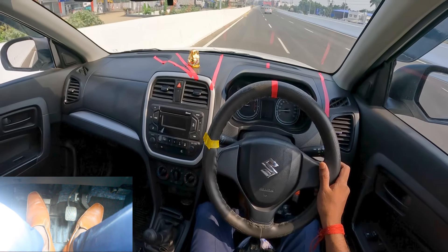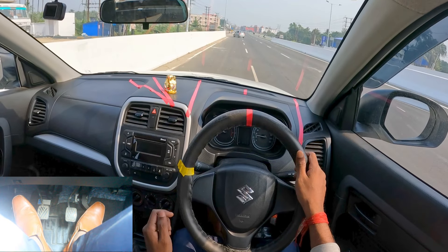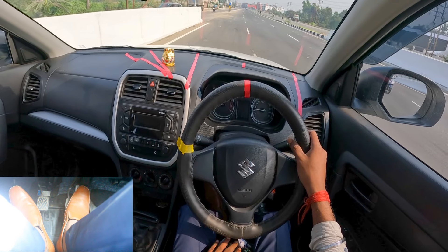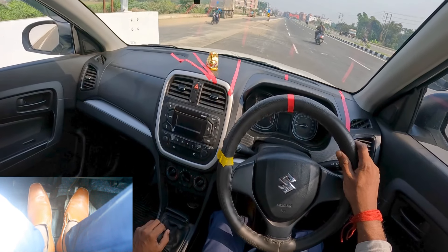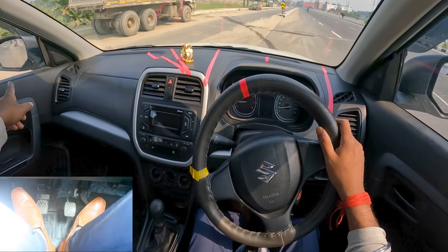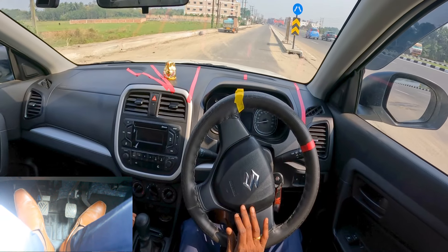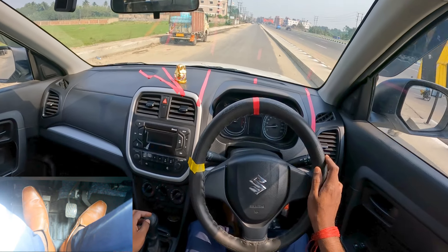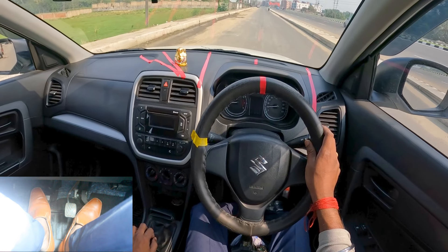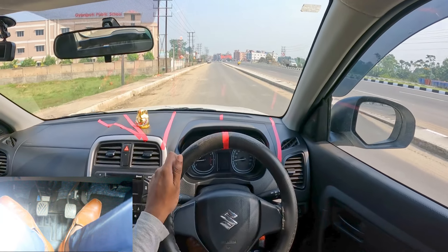Right now I've given fourth gear — speed is exactly going up to 40. Steering left side, giving indicator, slowing down, brake, now gear number three, watching my ORVM. Left side, no vehicle coming — I can steer to the left side, now straight, little acceleration, press the clutch, fourth gear, releasing the clutch with acceleration. This is the perfect way to drive.